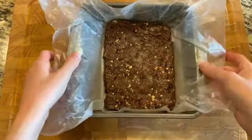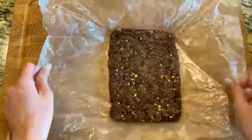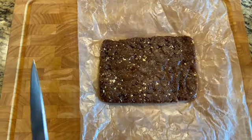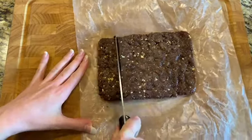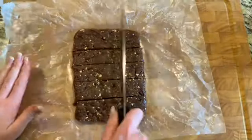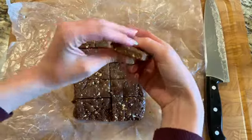Once it looks nice and even, you're done with that step. Put it in the refrigerator and let it set — I left mine in there for about 20 to 30 minutes. Then take it out, grab a sharp knife, and start cutting the date bar mixture into whatever shape you want. And there you go — healthy cashew and chocolate chip date bars. They are so delicious and I know you're going to love them.